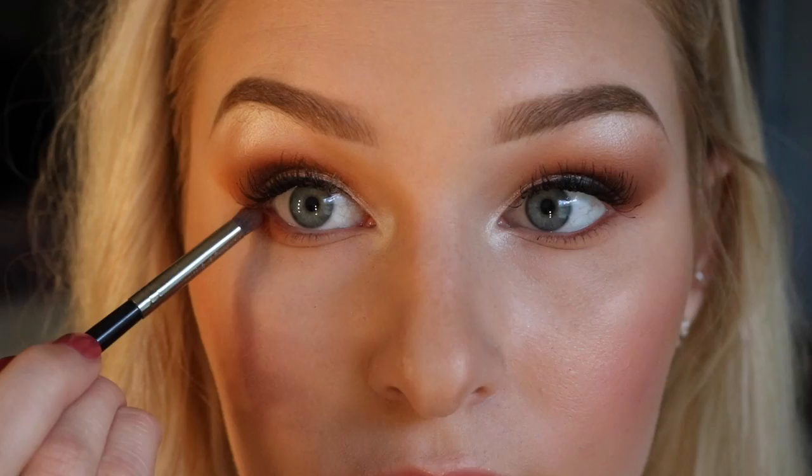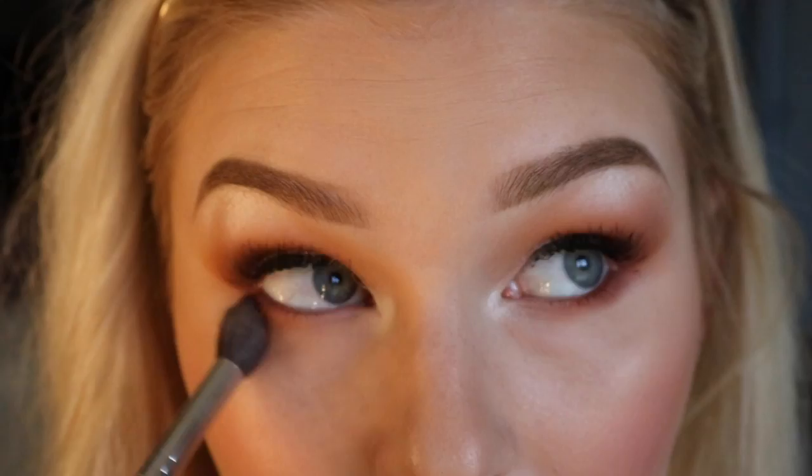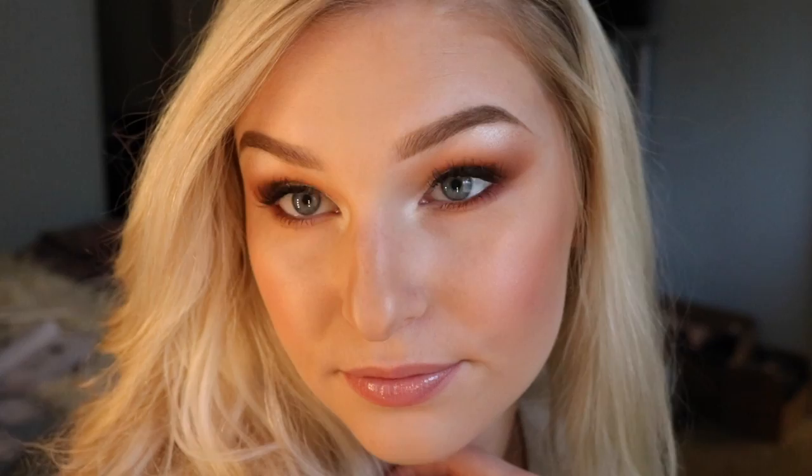Then I'm going to be using the orange shade that we used as well, and then lastly I'm going in with that dark brown shade and applying it on the outer corners. You want to make sure all of those are blended as well, so I'm going back in with that blending brush, taking the tip and going under my eyes multiple times to make sure everything is blended. After that I'm going back in with my mascara and doing my bottom lashes. So this is what the final eyeshadow is looking like.